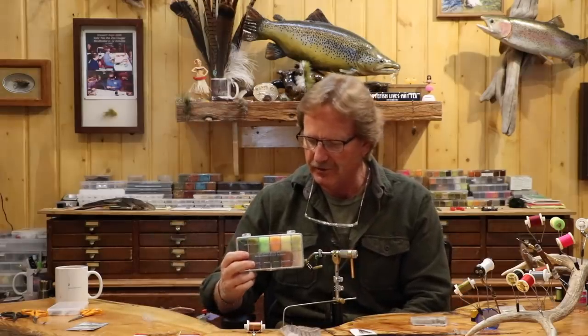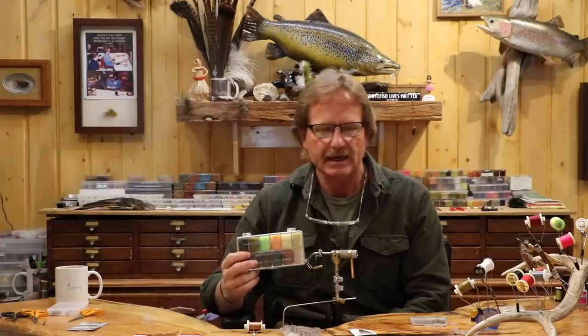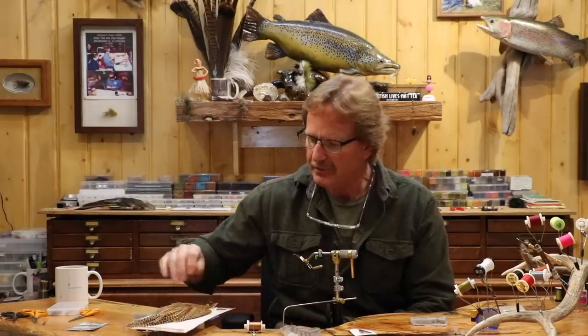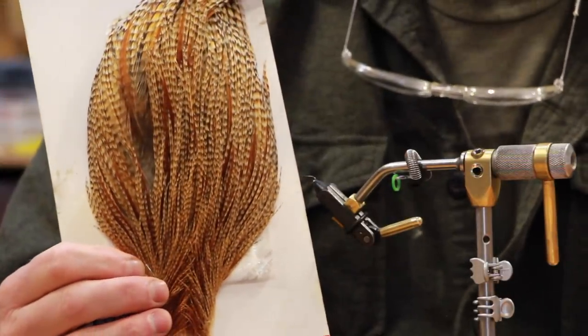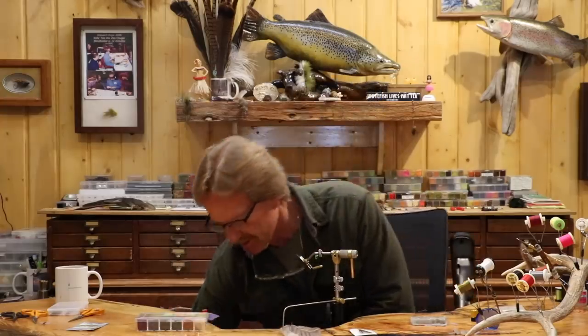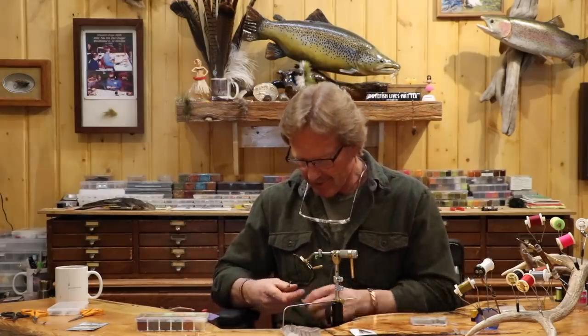My thorax is going to be brown olive Super Fine dubbing. I use that color so much, in virtually all my spinners. Then I'm going to have three turns of hackle — just a Cree or a dark barred ginger. Dark barred ginger is much easier to get than Cree, obviously. You're going to have virtually none of it on there; there's not much. You could use brown or gray — it won't matter. I just think it's a cool looking color.